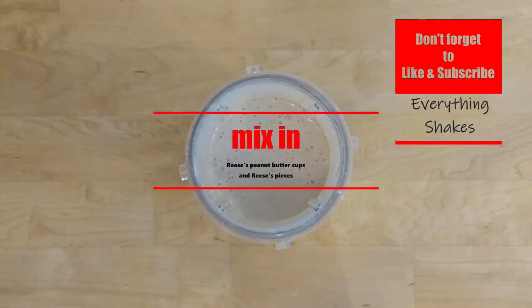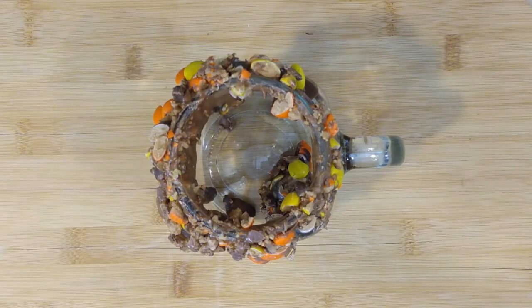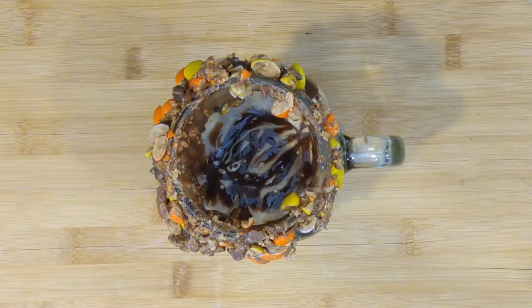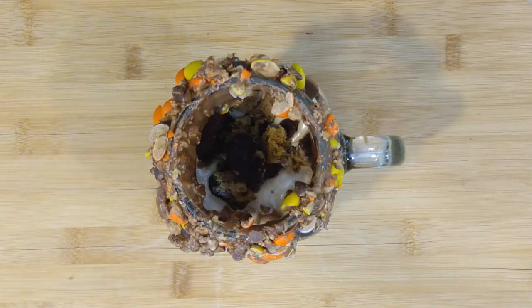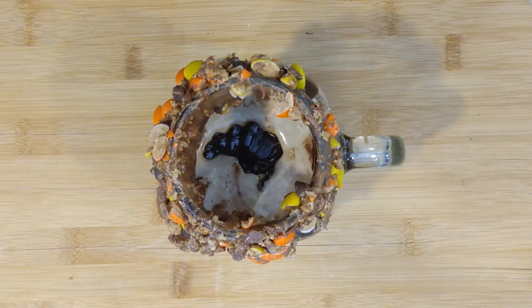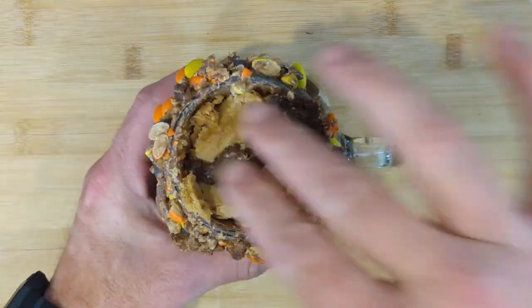Now we'll mix in some Reese's peanut butter cup pieces and some Reese's pieces. Get the glass out of the refrigerator. Pour the first half of the shake. Add in a Betty Crocker peanut butter cookie brownie and squeeze in some Reese's shell. Drop in pieces of Betty Crocker peanut butter cookie brownie. Scoop in some Hershey's hot fudge. Pour in the second half of the shake.